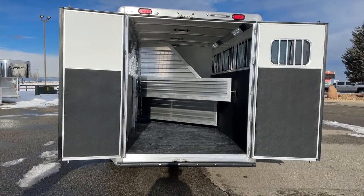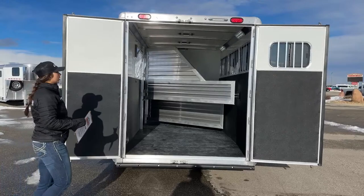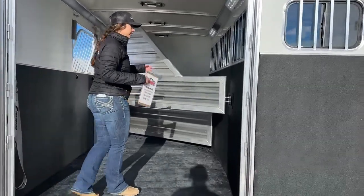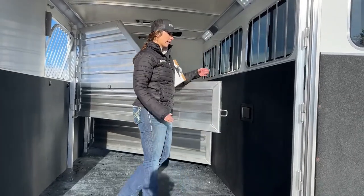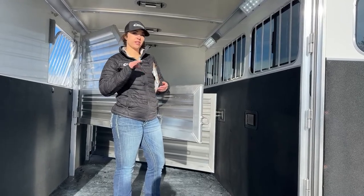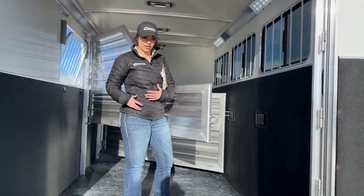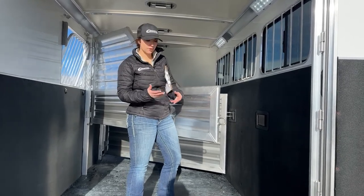Here on the rear, we've got our 60-40 door setup — 60 on the right, 40 on the left. Coming in, we've got our divider. These dividers currently do not have pads on them, but we can easily get pads installed. I like the pads especially for lighter-colored horses — your grays, palominos, buckskins, paints — because when they get to rubbing against this aluminum, they will get discoloration. The pads give them a little comfort and help prevent that rubbing.